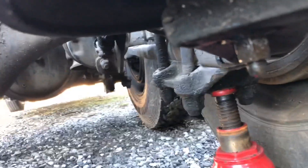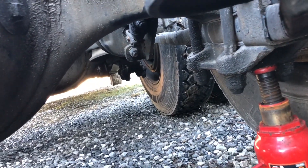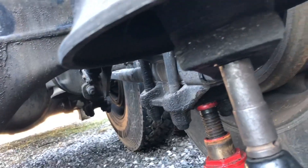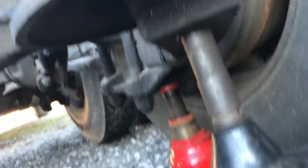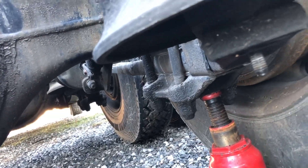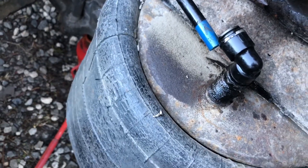I did clean this nut off with a wire brush because it was just that nasty, but I re-sprayed it with WD-40. Now I'm going to take my impact to it — this is just a really small impact, you don't need anything major. If you want to just use even a regular ratchet, you can.